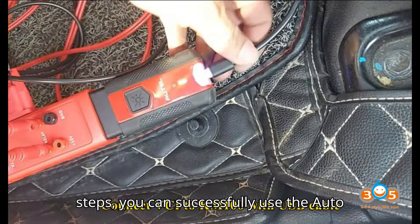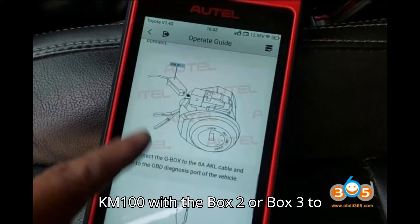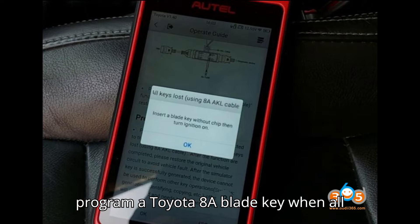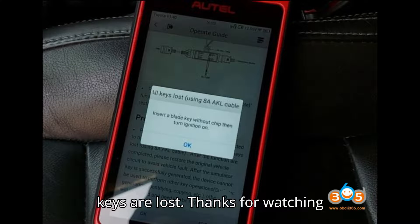By following these steps, you can successfully use the Auto KM100 with the Box 2 or Box 3 to program a Toyota 8A blade key when all keys are lost. Thanks for watching today's video.